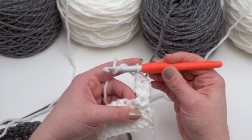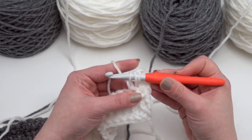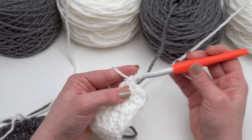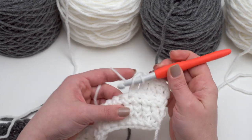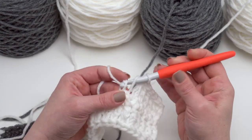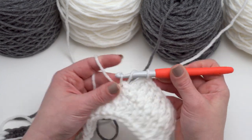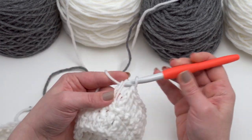Let's do one more of those slowly together. Yarn over, go into the next stitch, pull up a loop, yarn over, pull through the first loop, yarn over, pull through two, yarn over, pull through two. So that is an extended double crochet — I keep putting 'foundation' in front of it out of habit, but from here on just work your extended double crochets across for your odd numbered rows. Once you get in the habit of making your double crochets this way it does go a little bit faster, though it takes a little bit of concentration at first to add that extra loop at the beginning.